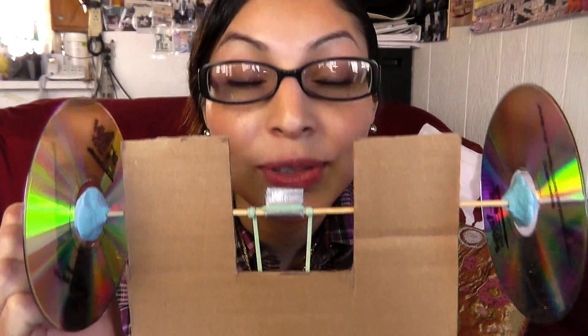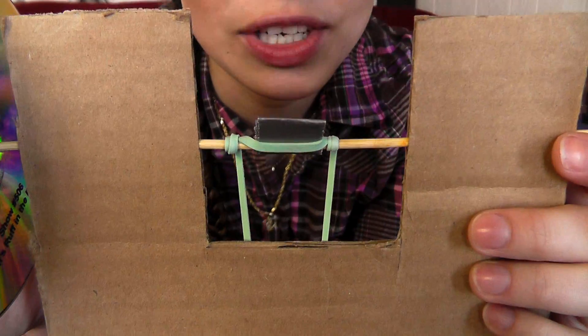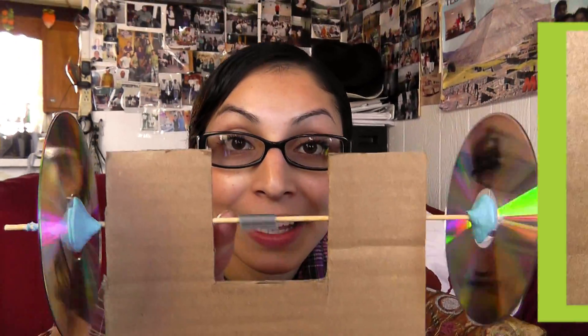When you turn the axle on this rubber band car, it gives the rubber band potential energy, which is stored energy. When the rubber band unwinds, the axle spins and transforms the potential energy into kinetic energy, which is motion energy. The more you wind the rubber band, the more energy goes to your car's wheels, and the further and faster your car can go.